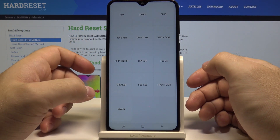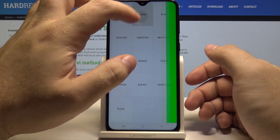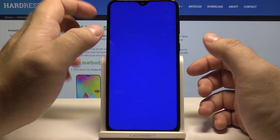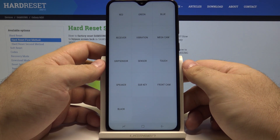Here you can do all kinds of different things. You can make the entire screen red, green, or blue, and this will help you to find any bad pixels on the screen.